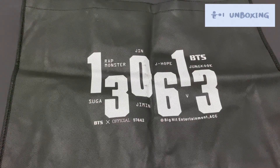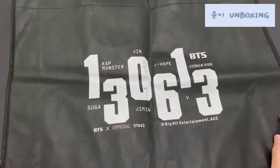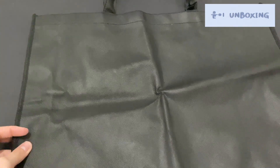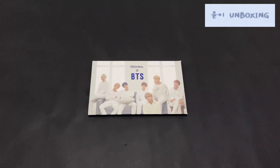First, let's take a look at the tote bag — a shopping bag. I believe this is from the Japan merch. It's in okay condition and it's pretty huge; you could fit everything inside.